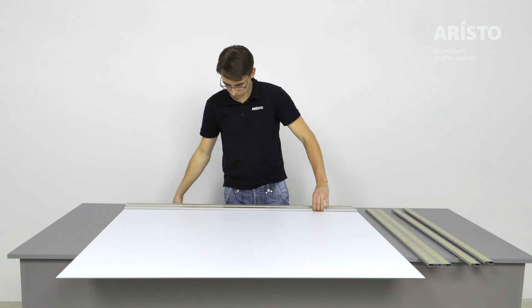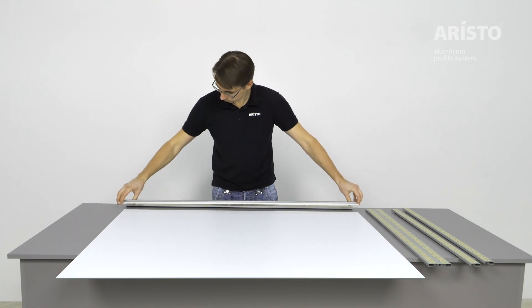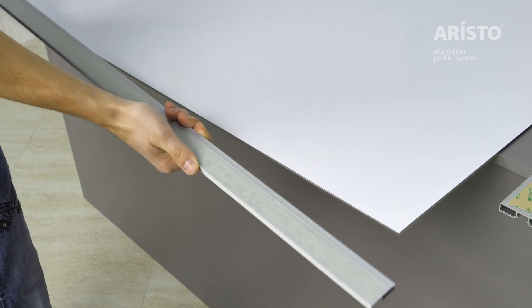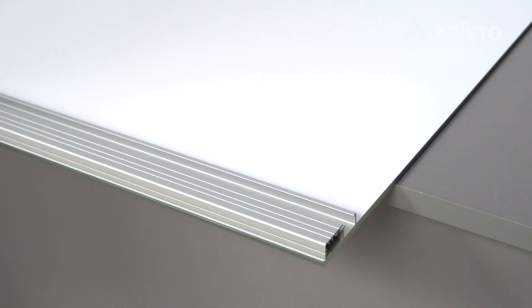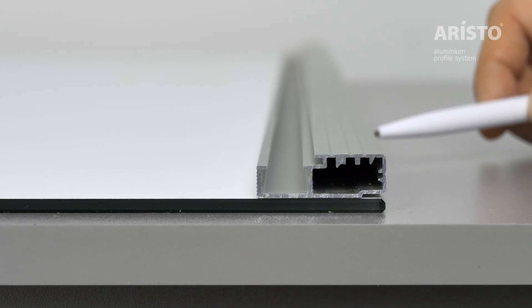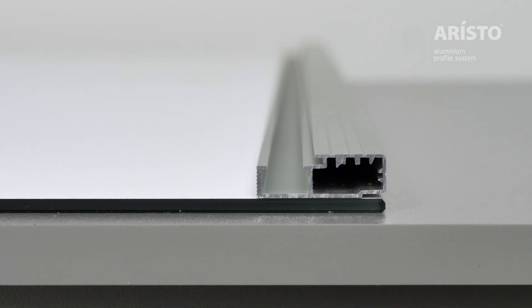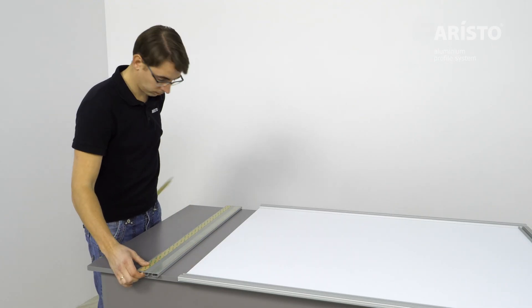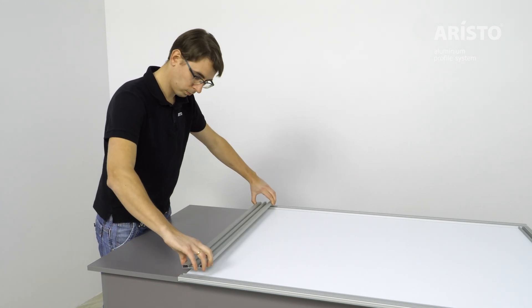Fix the narrow glass frame profiles to the mirror on its vertical side. Pay attention: the narrow glass frame profile has an outward facing side. Fix the wide and narrow horizontal profiles to the edges of the mirror or glass according to the project's requirements.